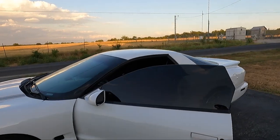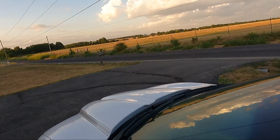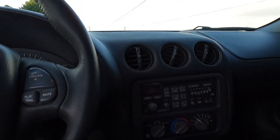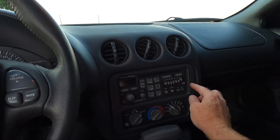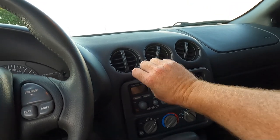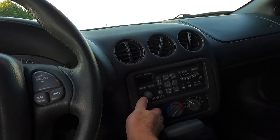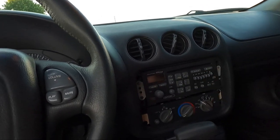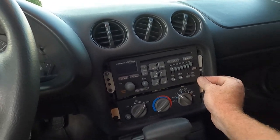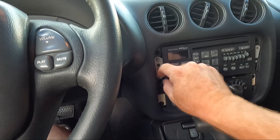I wanted to show you guys the tint because it definitely does look better with window tint, even though it still has bubbles and I literally just got back with it. So let's take a look at the first thing I want to address. I noticed this panel — I thought maybe the clip was broken, but it's actually not. Somebody — I don't know if they had another radio in it — put what looks like a Phillips screw or rivet on one side and a house screw on the other.